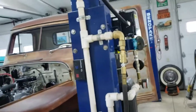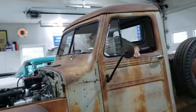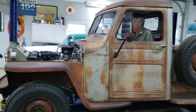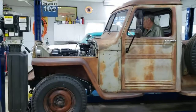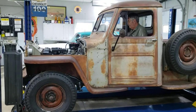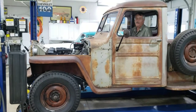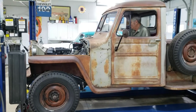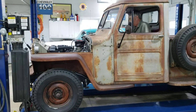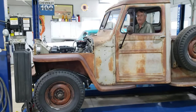See if everything's hooked up right. Here goes nothing. Key on. A little bit of choke. Punch the accelerator. It kind of started, didn't it? Yeah.